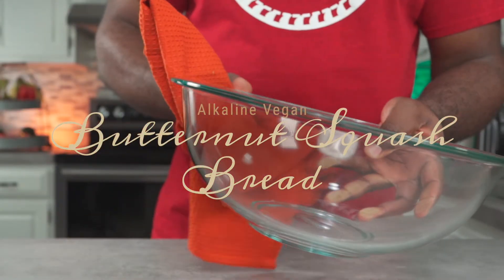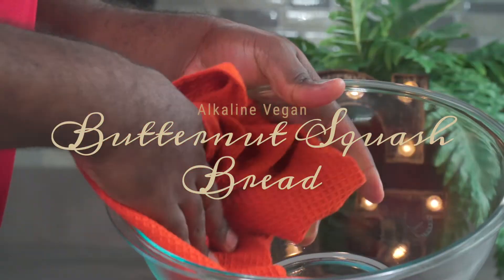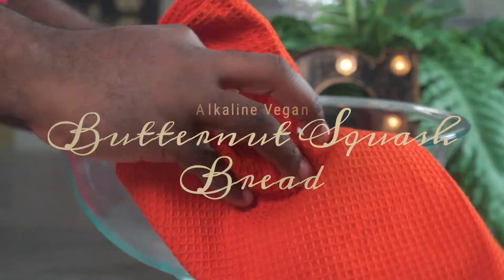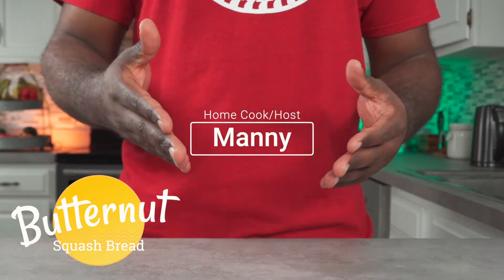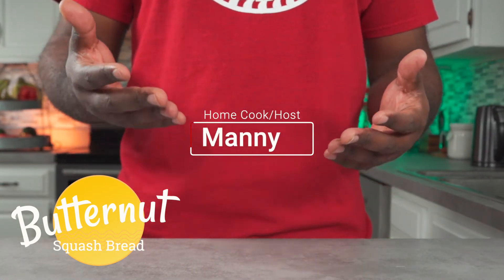This recipe is not for everyone — it's for people living the alkaline lifestyle. Hello and welcome to another episode. My name is Manny and this is Grubbany, and today I'll be showing you how to make a delicious alkaline vegan butternut squash bread. Let's get started.